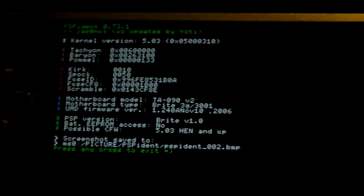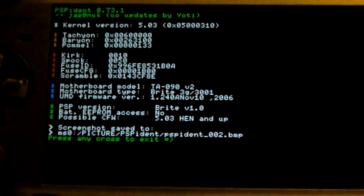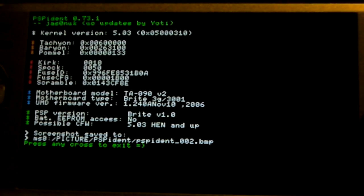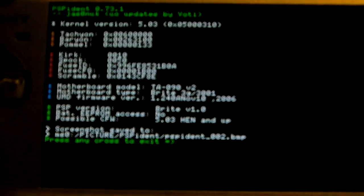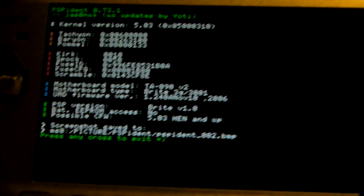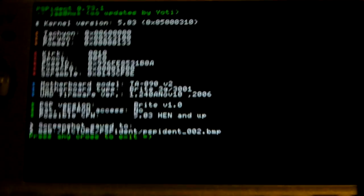It just took a screenshot. Look — it tells everything, like motherboard type. It says 3G. You have to have a 3G motherboard to be able to downgrade your PSP to 5.03. If you have a 4G, you're stuck at 6.20 — it's pretty much undowngradeable; if you try, it will just freeze. You can look at all the other random info it has, like the motherboard model. It's pretty interesting, and it takes a screenshot for you, which is cool. When you're done, just press X to exit the app.